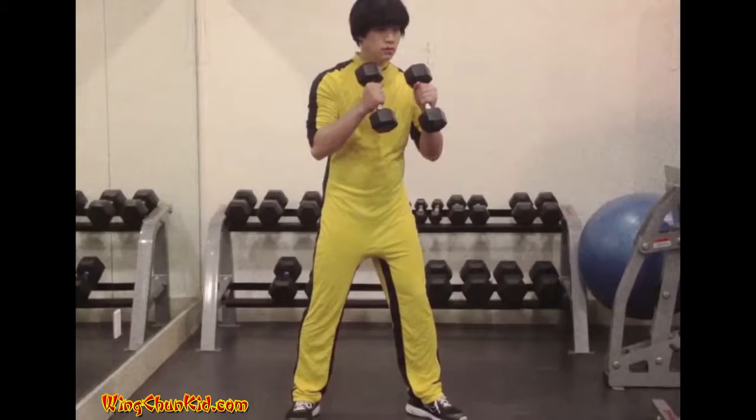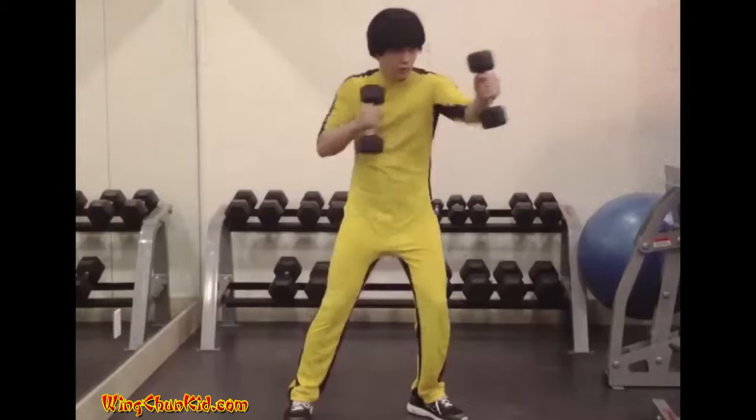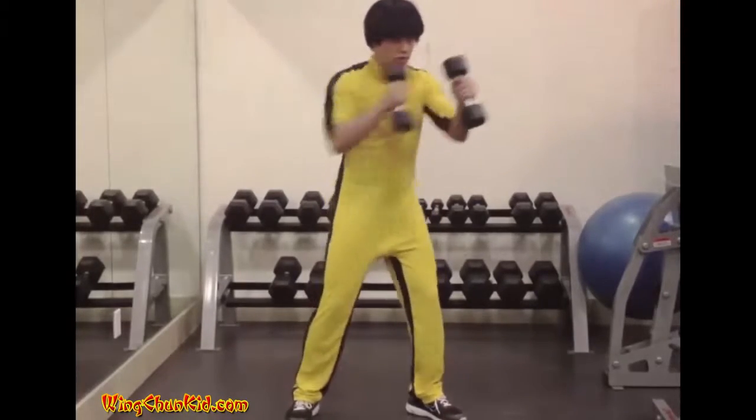Punching with Weights. Place your right or left foot forward, or adopt any stance you're comfortable with. Holding weights in each hand, punch repeatedly. Reps: 50 to 100.